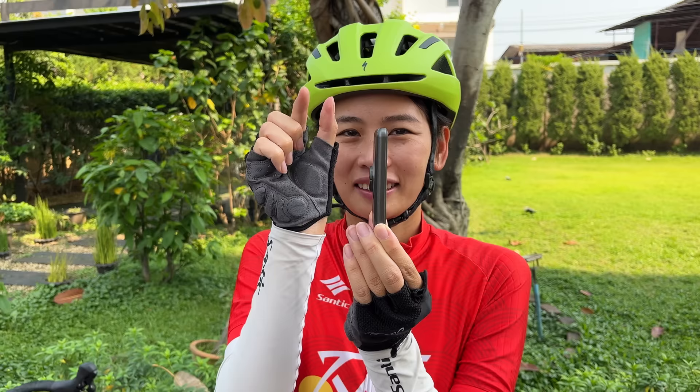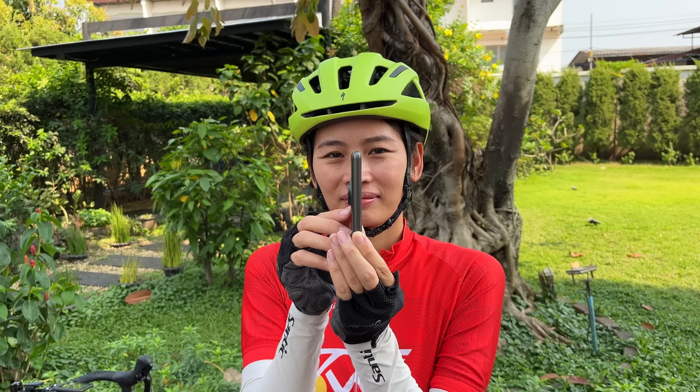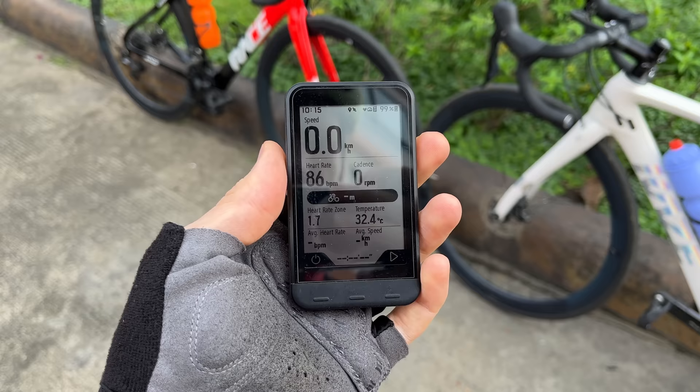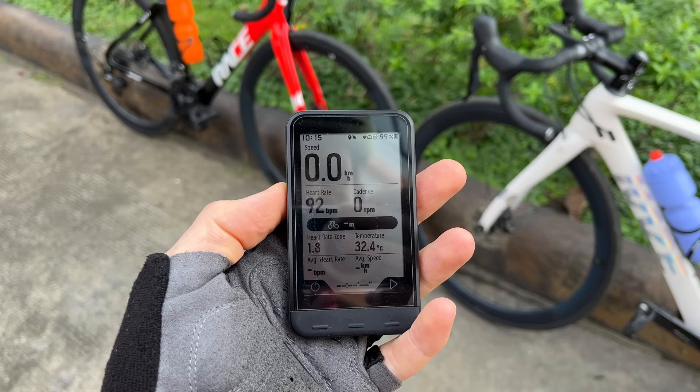This is a really thin bike computer, completely different than the Garmins or Wahoos that we've used before, which are a little bit thicker. This also has a really nice big screen - I think this is about a 3.2 inch screen. It's also got an automatic backlight feature and the screen is in black and white, really clear and easy to see. That's one of the first things I really like about it - it's got this nice sleek design and just really easy to see all the different data points.